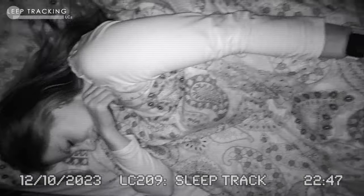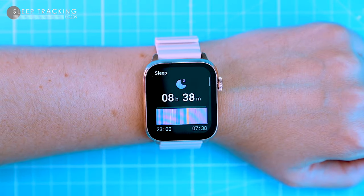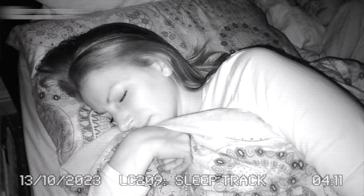The sleep tracking in the LC209 isn't perfect. It uses the PPG sensors to track sleep time, wake up time, light sleep and deep sleep. It's not always accurate, especially if you go to bed late or have an irregular sleep schedule, but it can still give you a good general idea of your sleep habits.